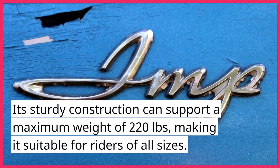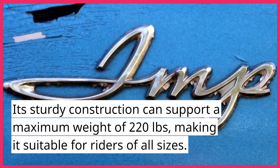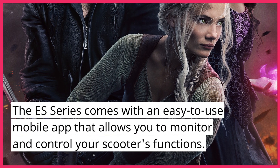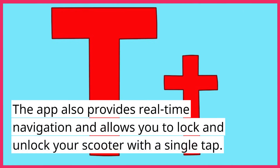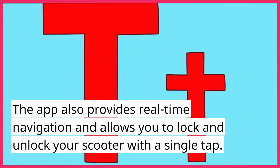Its sturdy construction can support a maximum weight of 220 pounds, making it suitable for riders of all sizes. The ES Series comes with an easy-to-use mobile app that allows you to monitor and control your scooter's functions, providing real-time navigation and the ability to lock and unlock your scooter with a single tap.